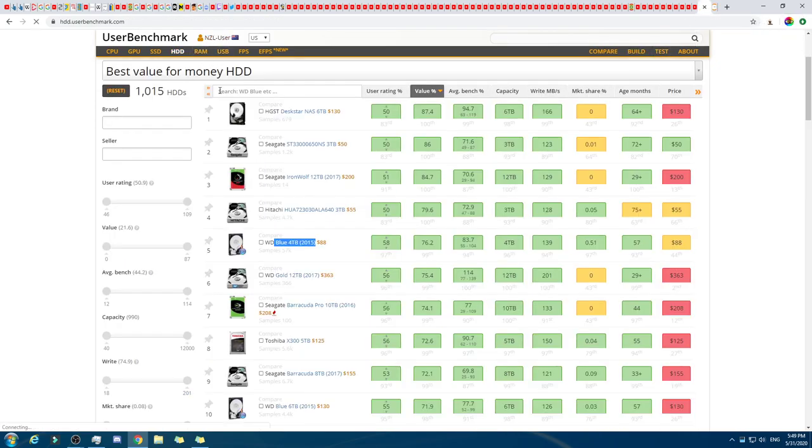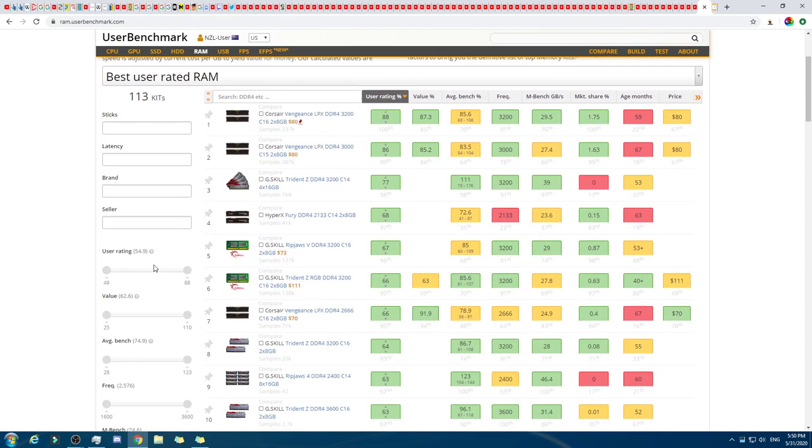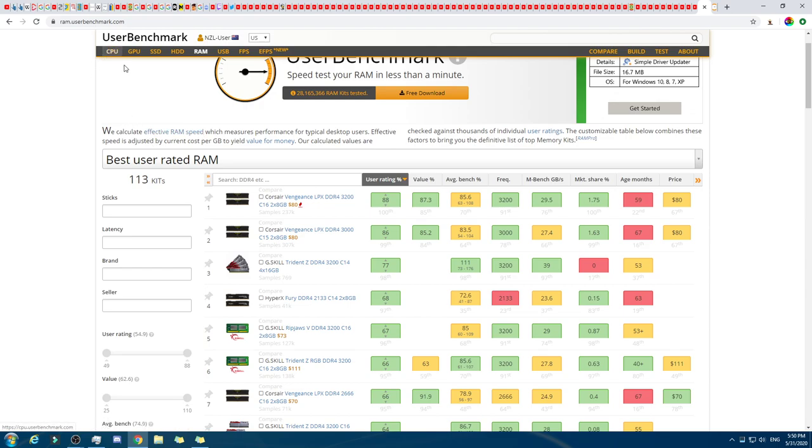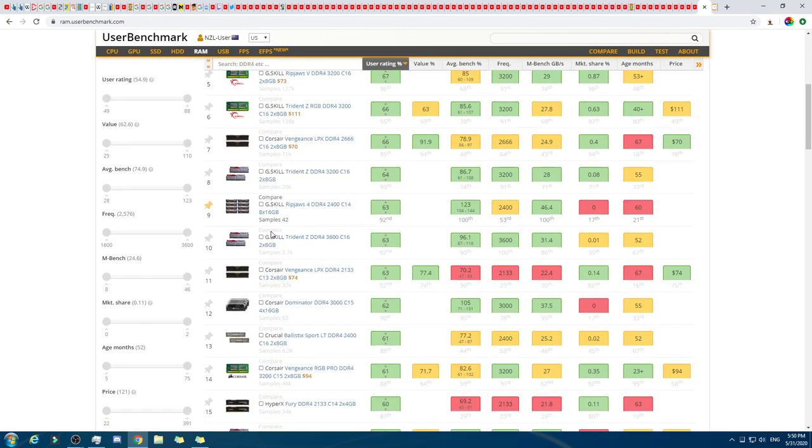I actually ordered my parts today for my computer — I ordered five of them: the CPU, the GPU, the SSD, the HDD, and the RAM. But not the power supply or the motherboard. I know which motherboard I'm going to get but I'll get that from New Zealand because it's not available on Amazon. The power supply I'm still deliberating, and the case I'm still deliberating. I just want one that's just under $100, ideally under $60 — just new, cheap, does the job.